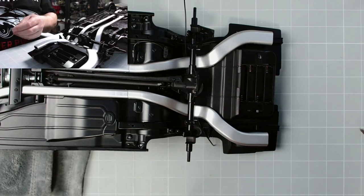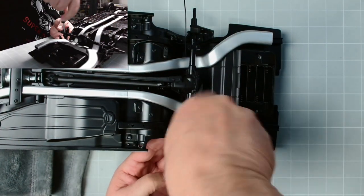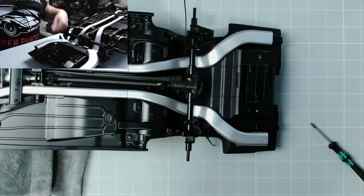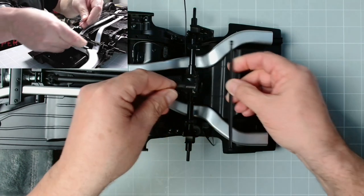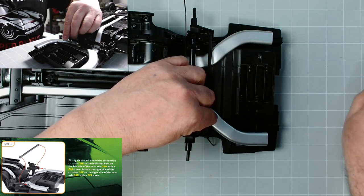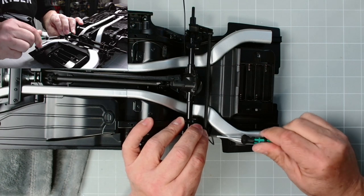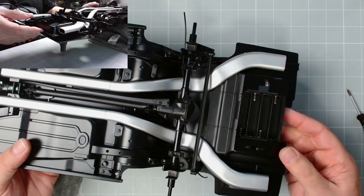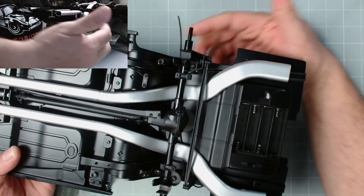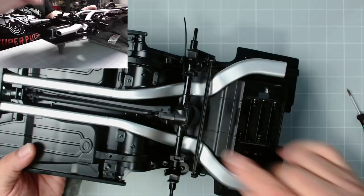That is working nicely - lovely jubbly. Now last but not least we've got the crossbar which fits in here with a GM screw there and a GM screw there. That is issue 35 complete - the crossbar, the suspension posts, the springs, and the rear axle. Let's move on to issue 36.